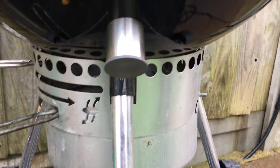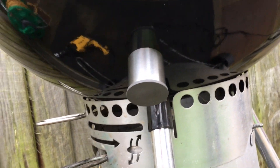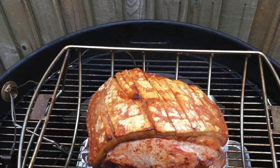So there you have it — that's the universal adapter fitted to a Weber 57 centimeter kettle. All that's left now is to plug the pit viper fan in, connect it to the DigiQ, and make wonderful, wonderful meats.